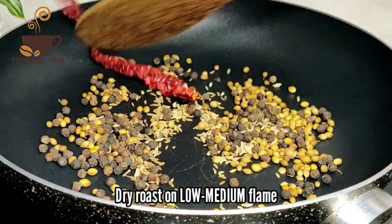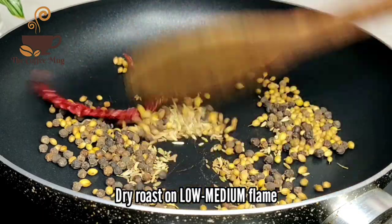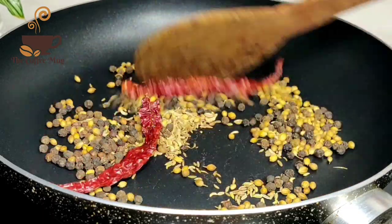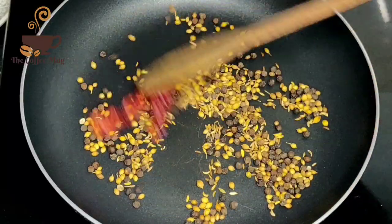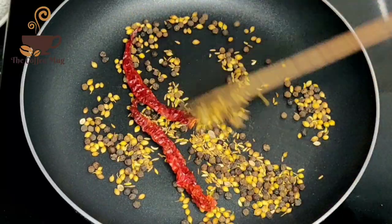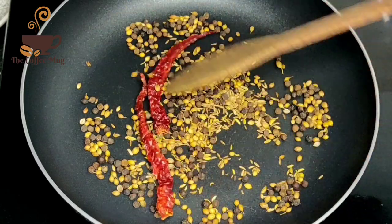I am going to add a cashmere. You can add on a medium flame. I am going to add a little bit of pepper. This is a healthy paste.